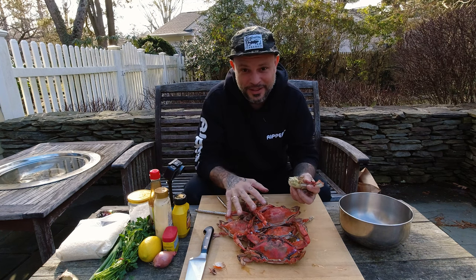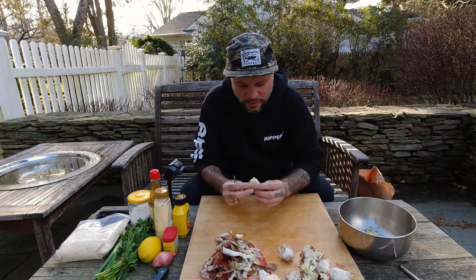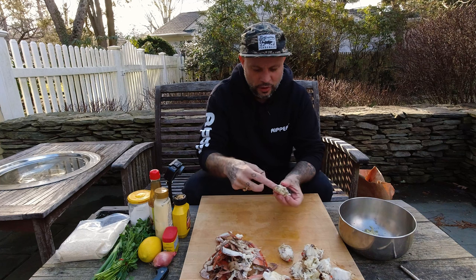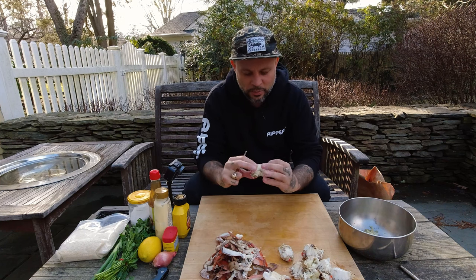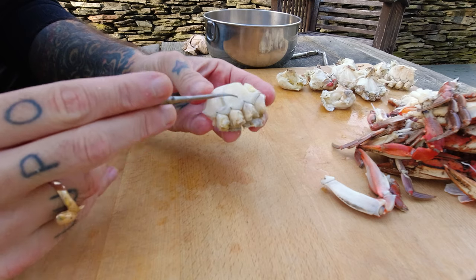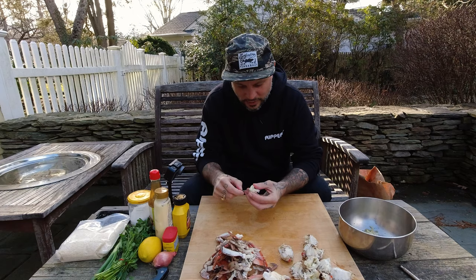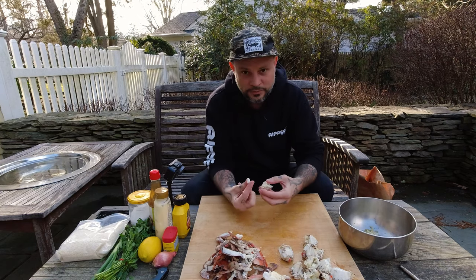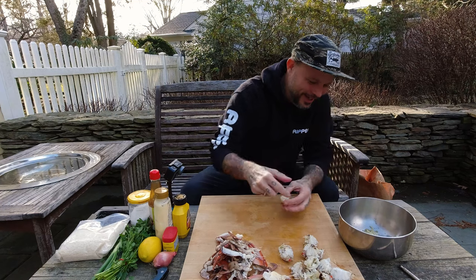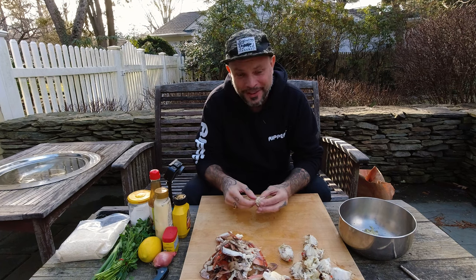I cleaned these up so I can show you better. I took all the legs, front claws, bib, and head off each body and cracked them in half. In each one of these chambers where there's a leg there's a good piece of meat. I use the word 'big' very modestly, but we'll pick through all of this, throw it in the bowl, and then make our mix. This is going to take a while.